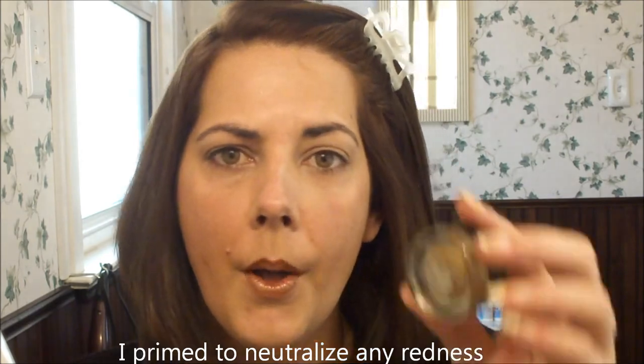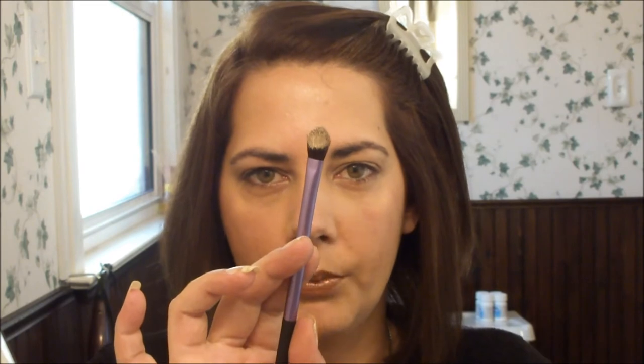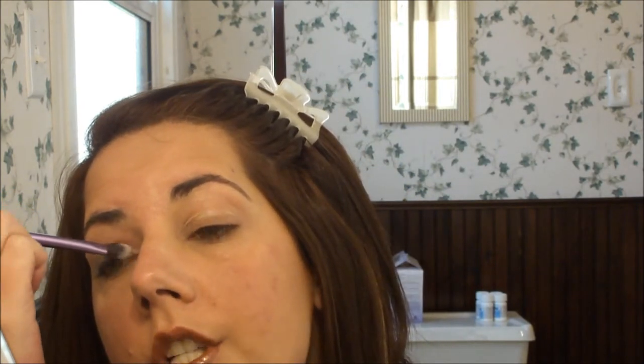Okay, so we've already primed our lids. We don't necessarily have to, because we're going to be using one of the eye tattoos for our base. The one I'm using today is the Bad to the Bronze, and this is just going to help our eyeshadow be more vibrant. I'm going to take my Real Techniques basic eyeshadow brush and I've loaded that up with the product. When I'm putting this on the lid, I'm going to create a basic shape — only go just to your crease.